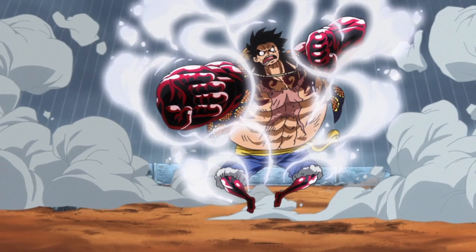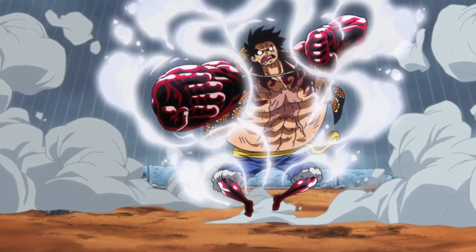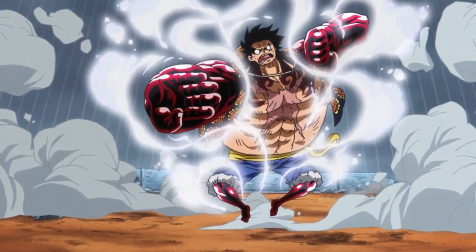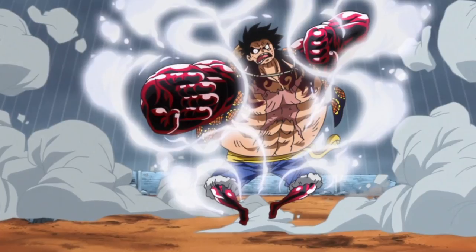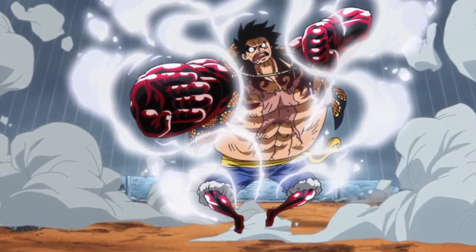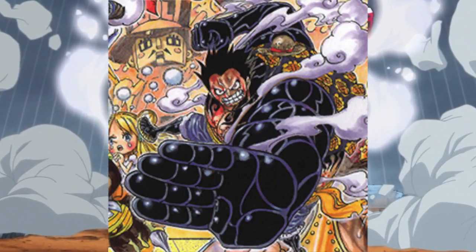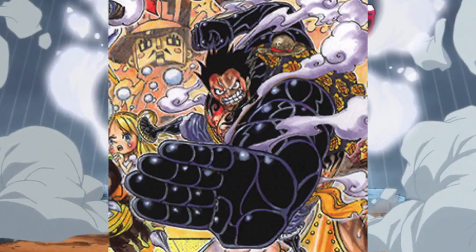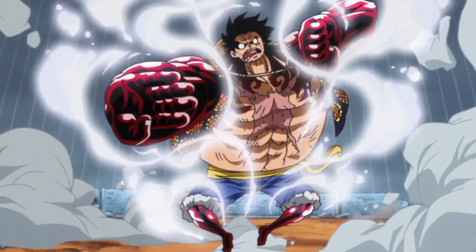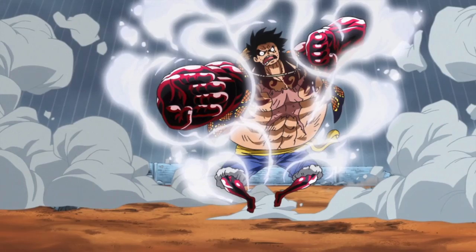Luffy's proportions become warped and his body becomes much larger in size. His arms, torso, and legs are then coated in armament haki, which in the anime is actually given a red tint for unknown reasons. It actually differs from the manga, as in the manga, the color scheme of Gear Force shows the armament haki being the same color as normal, so I'm not quite sure why they gave it a red tint when Oda had clearly stated in the manga that it is just the normal black.